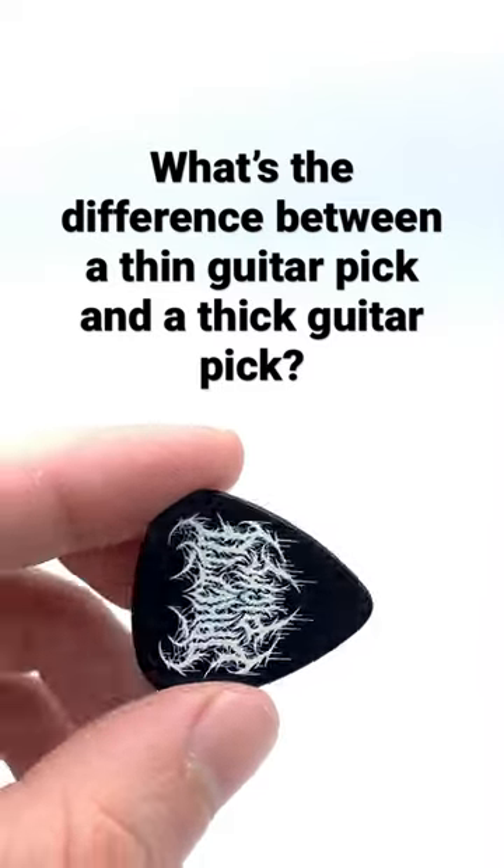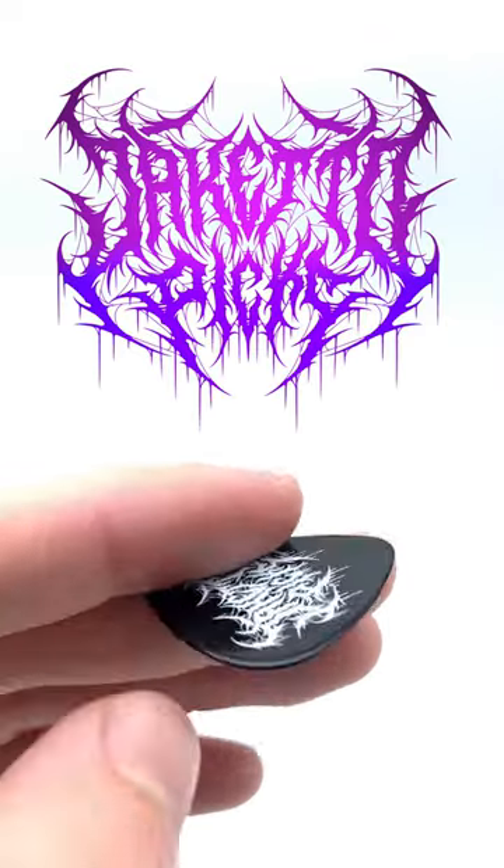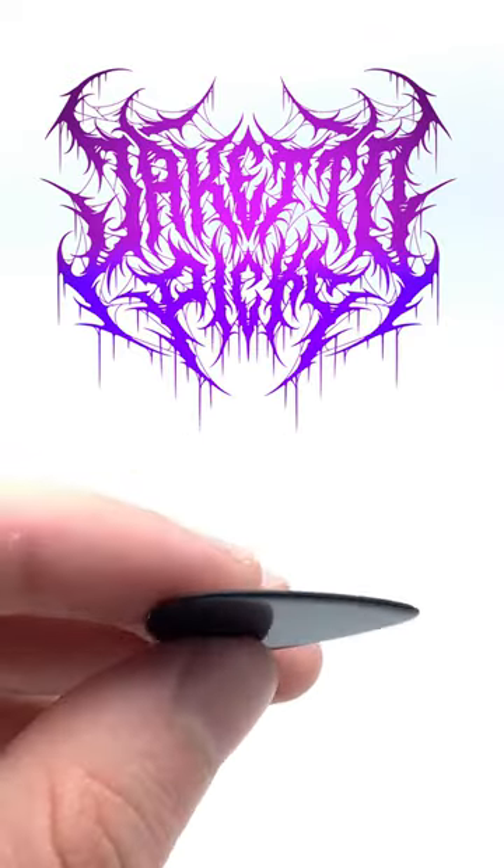A question we get almost every day is what's the main difference between a thin guitar pick and a thick guitar pick? With thin guitar picks there's not much of a bevel there, and it's more of a push-through motion when you play.